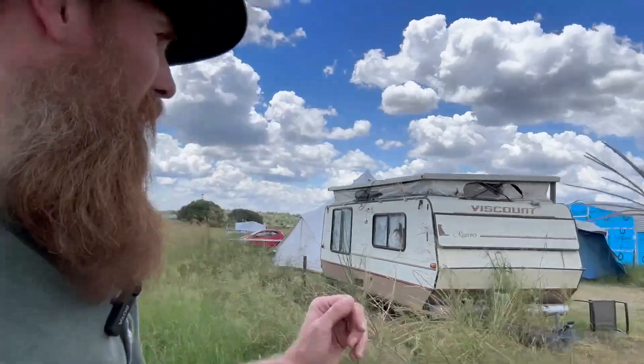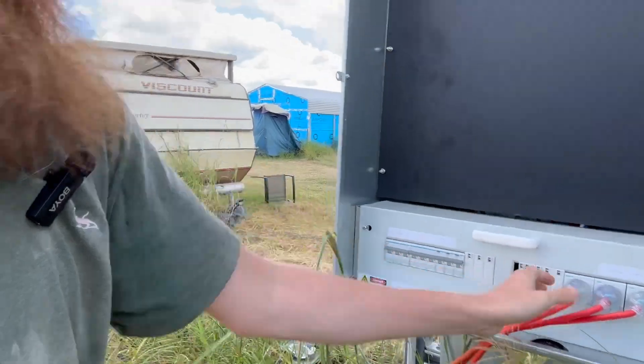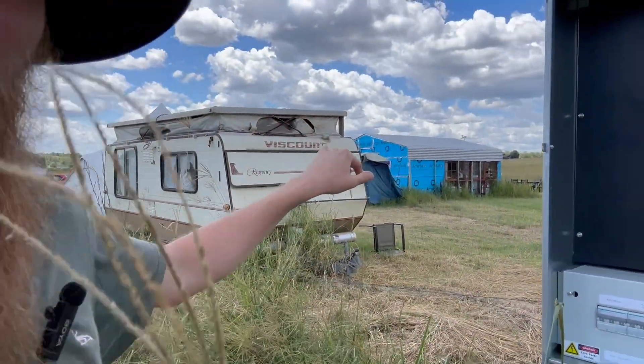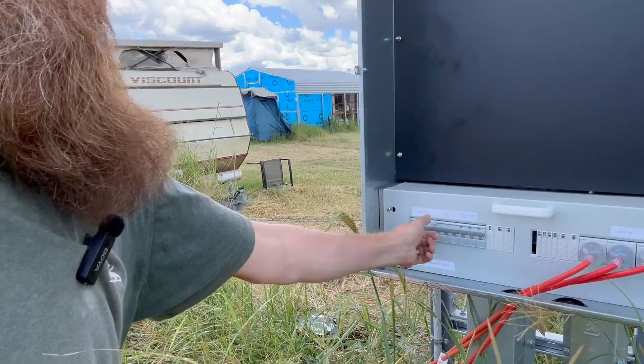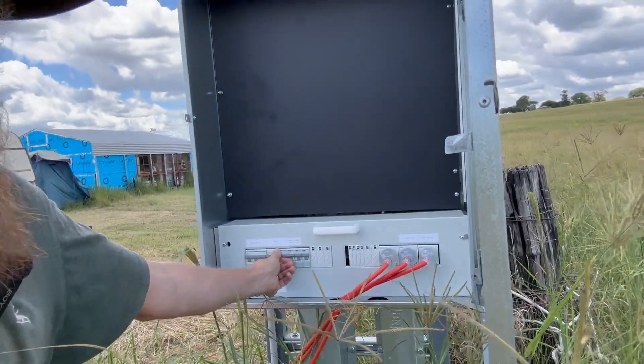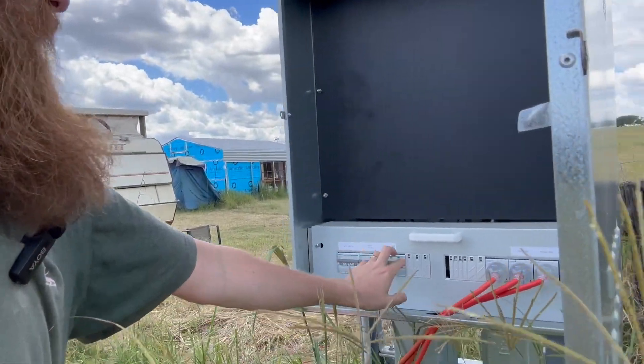We finally made it down to our box. In here all we have is three power points, which we're running our little carport setup — our dining, living, kitchen area. This is the main switch for everything. This is the house switch, which runs to a set of cables over there, and then we've just got our three power points.